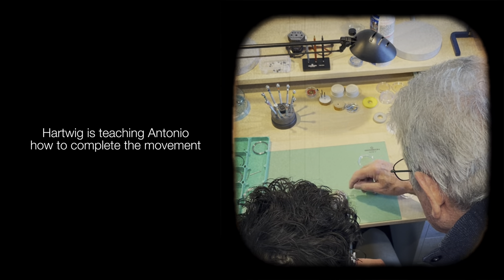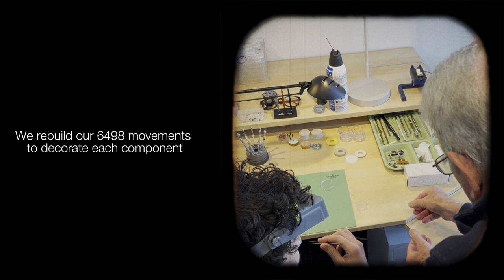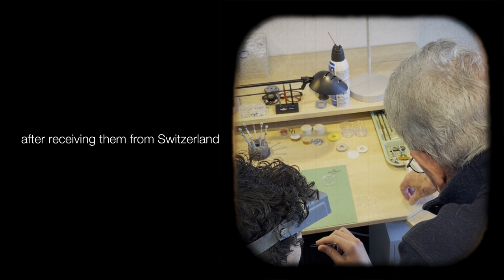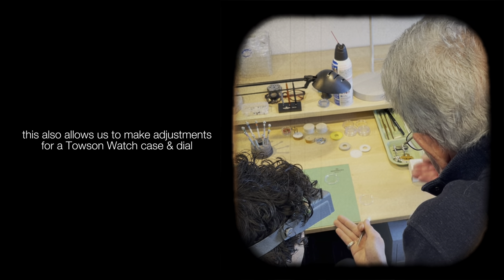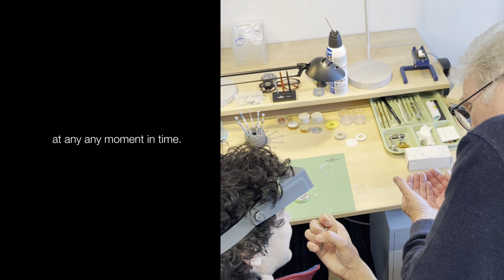And then you see the screws which actually don't need to turn. The old pocket watches, when you turn it anti-clockwise, the screw goes up. And that actually pulls the dial against the movement.